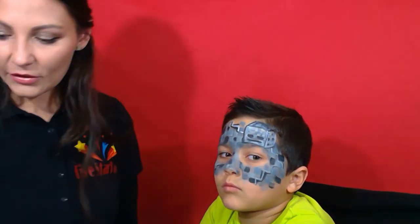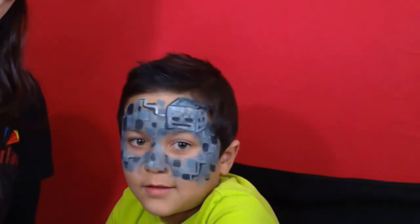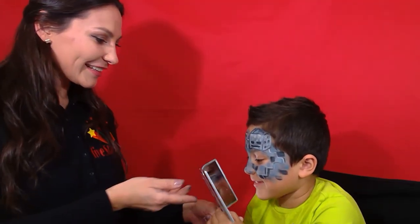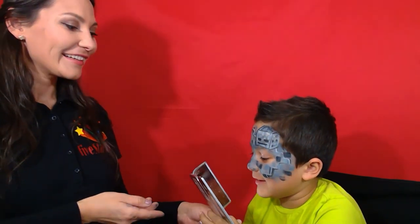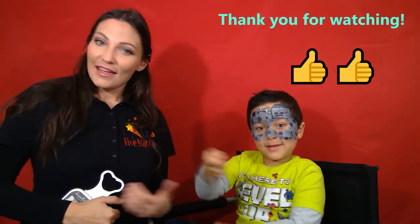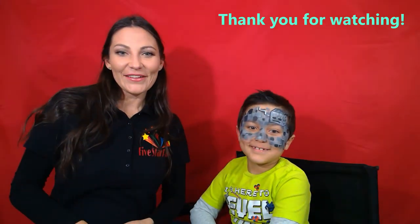Okay and there you have it — Minecraft skeleton face painting! What do you think? I love it! I'm glad you like it. If you like the video, please press thumbs up and subscribe. Thank you, bye bye!